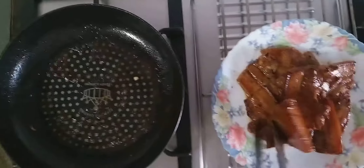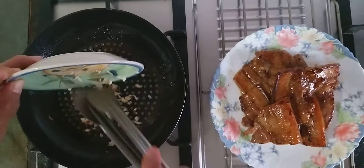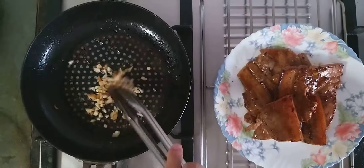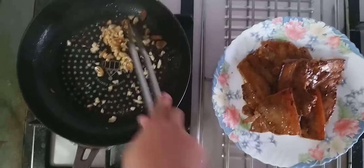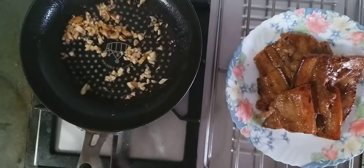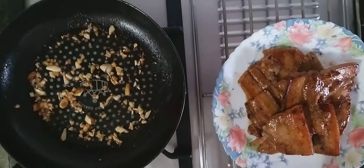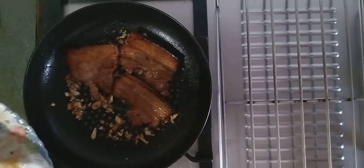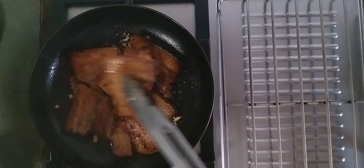Now we're going to put in the garlic with the same pan. Then we'll put the pork belly back. Put it back again over the pork belly — return the pork belly to the pan. Then later we have to get our pork belly.